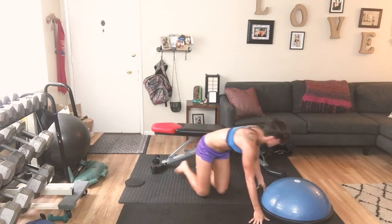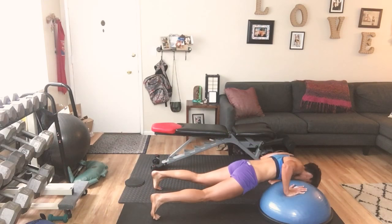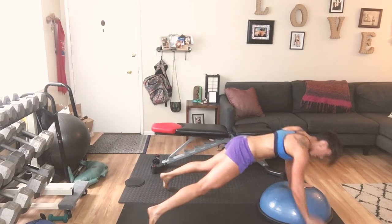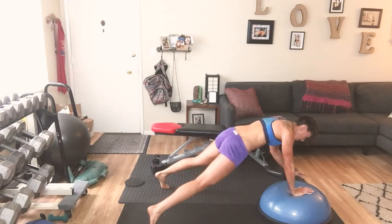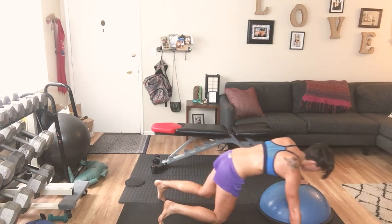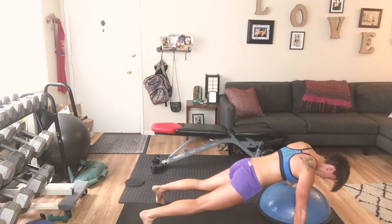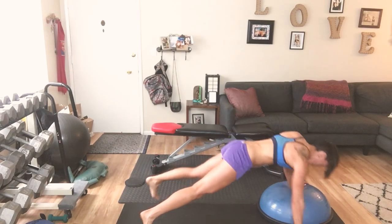Push ups — breathe, here we go. Up and over: 10, 9, 8, 7, 6, 5 — come on, up and over — 4, 3, 2, 1.